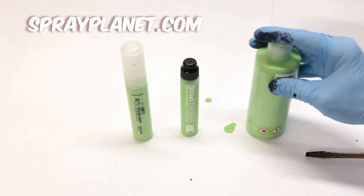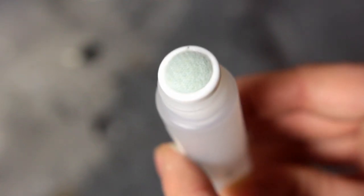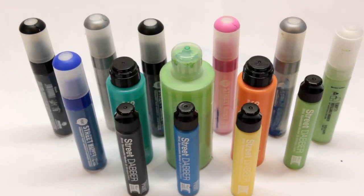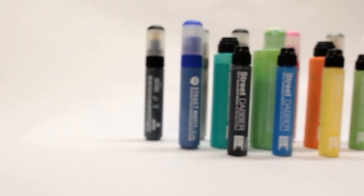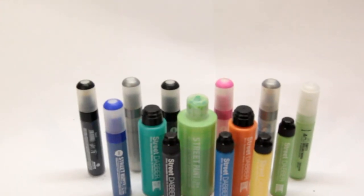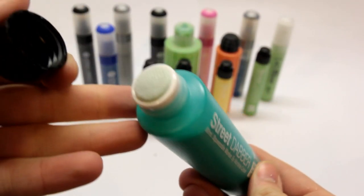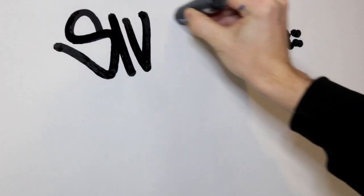All of the supplies featured in this video were provided by SprayPlanet.com. You can save 10% on any order at SprayPlanet when you use the coupon code SIVEFUN. You'll find everything Montana Colors related, including the markers shown here, as well as spray paint caps and tons of accessories. The support from SprayPlanet is tremendously helpful for making these product review videos, but as always, the opinions expressed here are solely based on how the supplies performed while I use them.